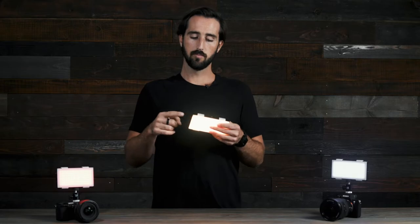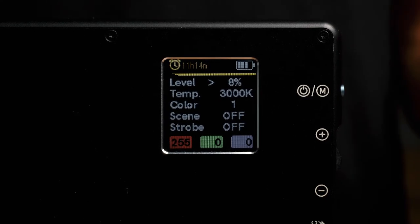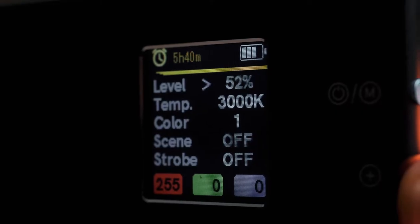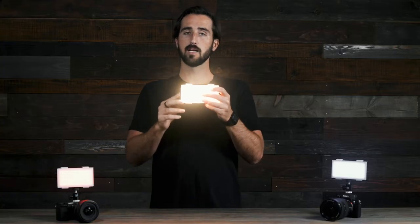To adjust the brightness of your Panel Pro, simply push the blue mode button until the little arrow is next to the brightness level section. You will then use the adjustment dial to increase or decrease your brightness. Simply push up on the adjustment dial to increase brightness up to 100% and push the adjustment dial down to decrease brightness.